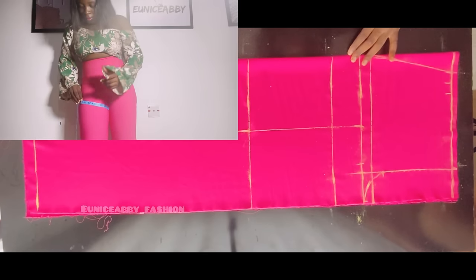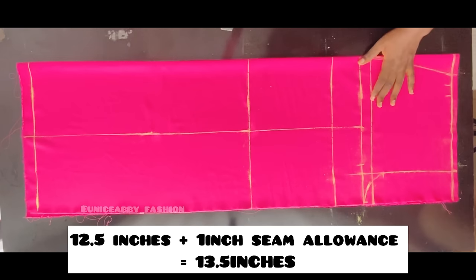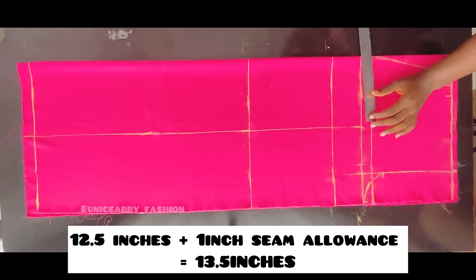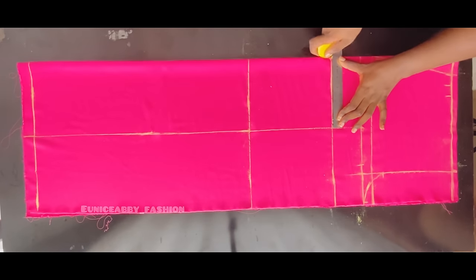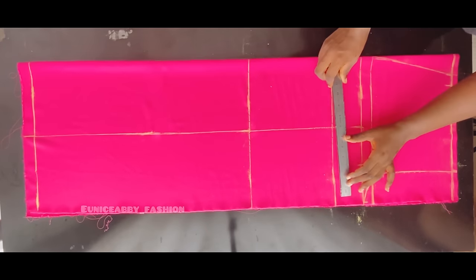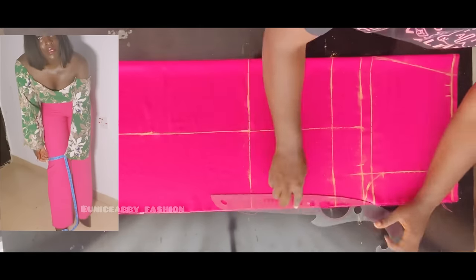The next important step is to take your round thigh measurement — make sure it's very fitted. My round thigh measurement is 25 inches. 25 divided by 2 gives 12.5, and adding 1 inch seam allowance gives 13.5 inches. I'll divide 13.5 by 2 to get 6.75, and place 6.75 on each side of the line for even distribution. I'll mark 6.75 on this side and connect, then mark 6.75 on the other side and connect.